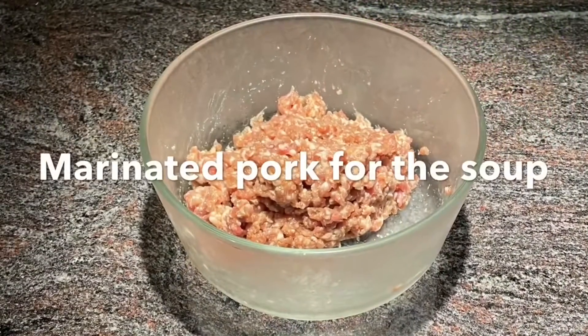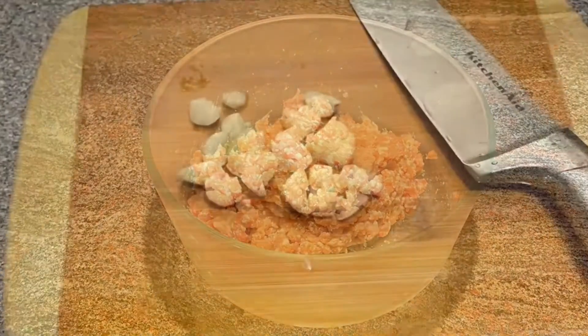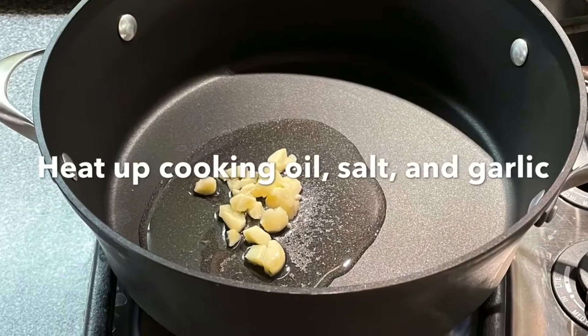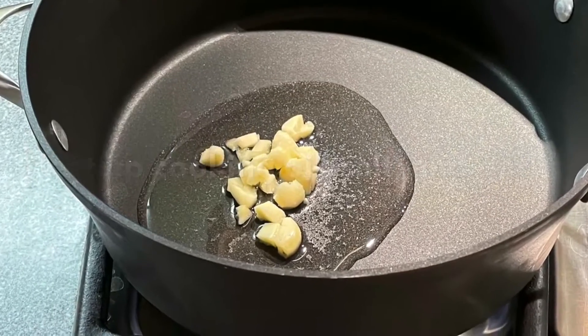This is marinated ground pork. Chop up some garlic. Heat up some cooking oil with a little salt and garlic.